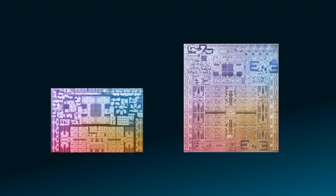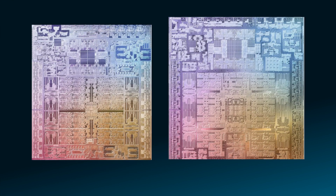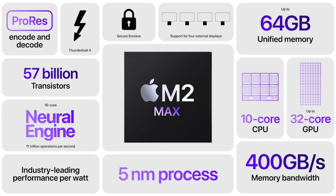Now let's compare the M2 Pro to the M2 Max chip, and then compare the M2 Max with the M1 Max. Let's look at all the changes from the M1 Max chip to the M2 Max chip like we did with the Pro. You'll see some similarities with this upgrade.